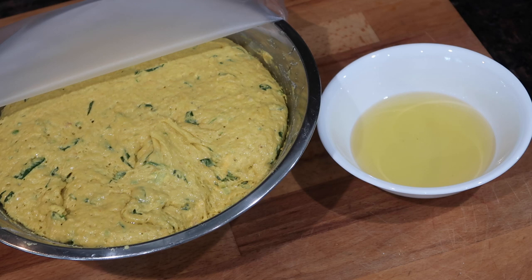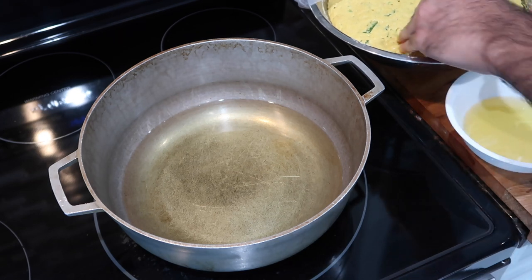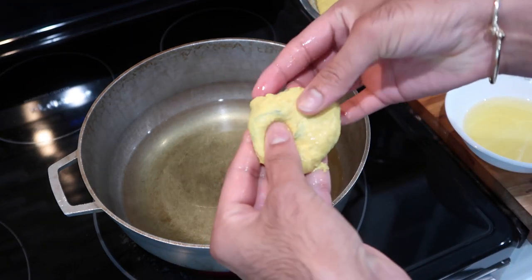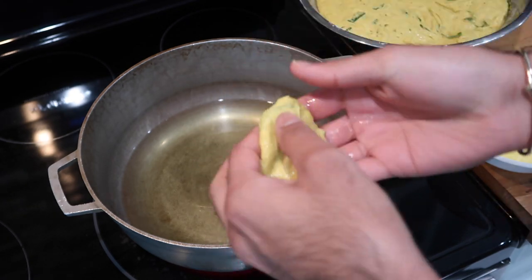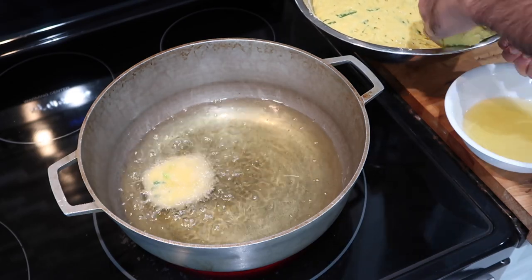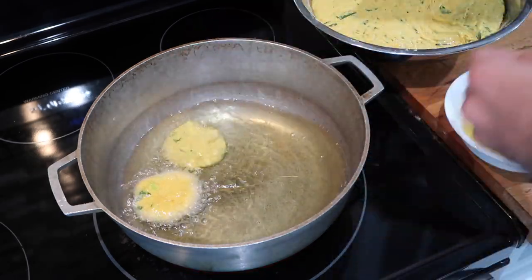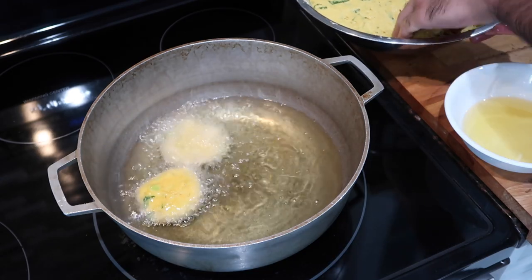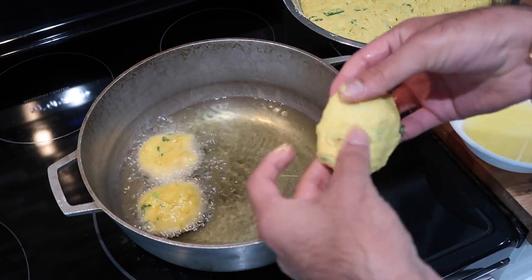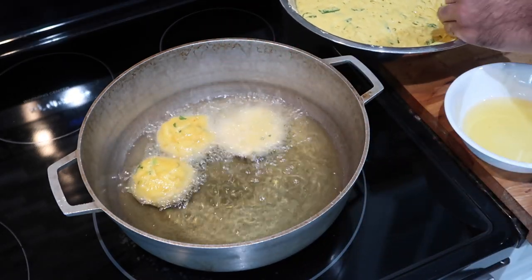Once your oil is nice and hot, it's time to fry the bara. I have a little bowl off to the right filled with a bit of canola oil — I'm going to rub my fingers with that oil, grab about two to three tablespoons of the dough, and spread it between my fingers until I get a nice flat rounded shape. If you want to make these into little balls you could, but then it would sort of be like a saltfish pholouri. Bara usually has a flatter look, and forming them flat gives the perfect surface area of crunchiness on the outside and just the right amount of fluffiness on the inside.